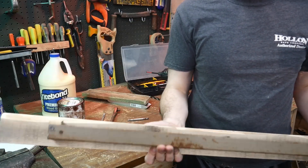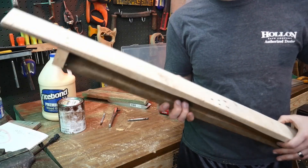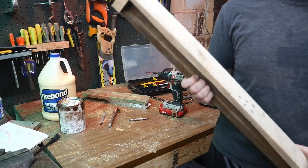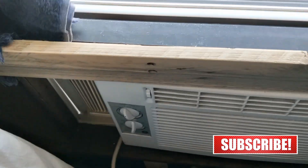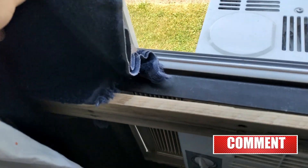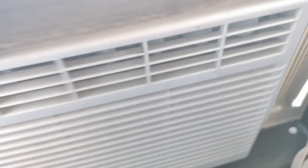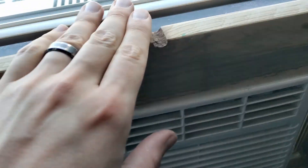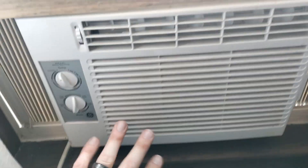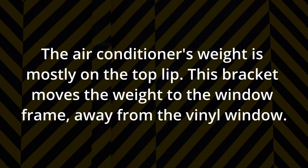If you stained it, put finish on it, and cleaned it up it would look a lot better. You could also paint the piece of angle iron that holds your air conditioner. Here's the other air conditioner bracket installed — I put a rag between it and the window frame. It looks a bit sloppy but it's covered by the curtains. It pushes against the angle iron and keeps the weight off the vinyl. You can see if I pull this frame it moves the air conditioner — it's this frame and bracket that holds the whole air conditioner, not the vinyl window, which saves your window from bowing.